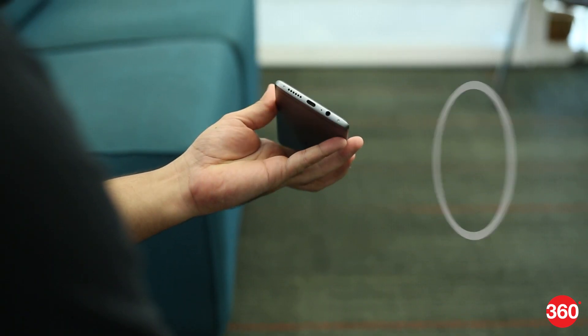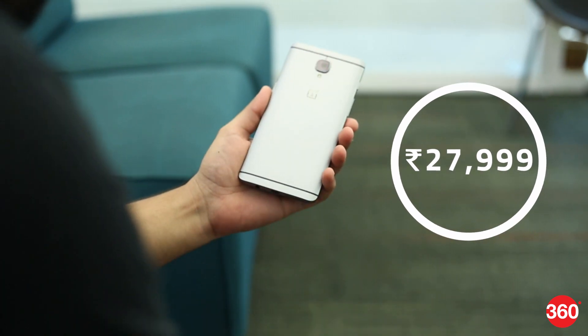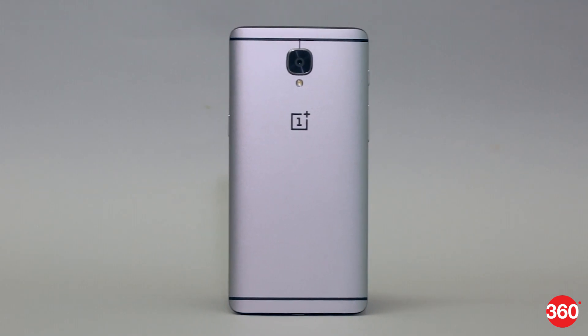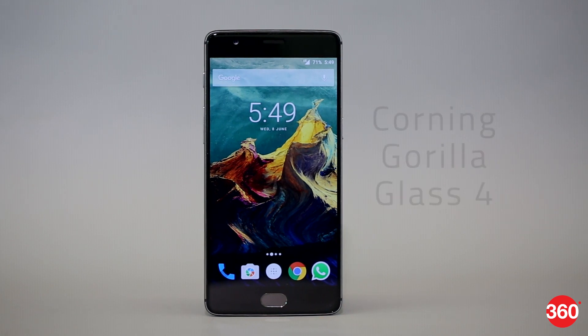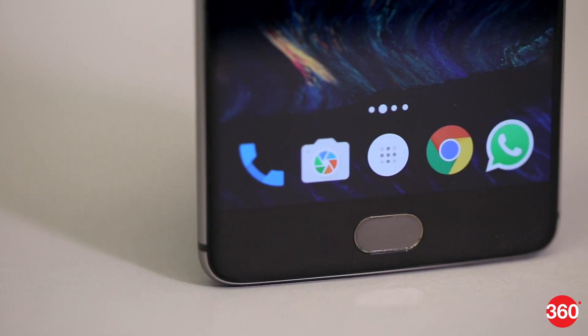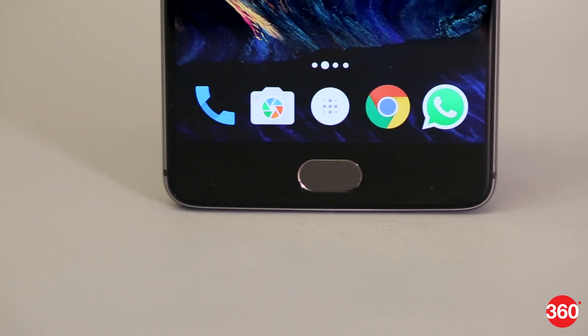This year's iteration of the flagship killer makes some big changes that give the phone a much more premium feel. The biggest of these is a switch to a metal unibody, which adds a whole lot of style and quality to the build. The front of the phone looks interesting as well, with Corning Gorilla Glass 4 that curves off the edges. There's also a Home key that doubles up as a fingerprint sensor and two capacitive buttons on either side of it.